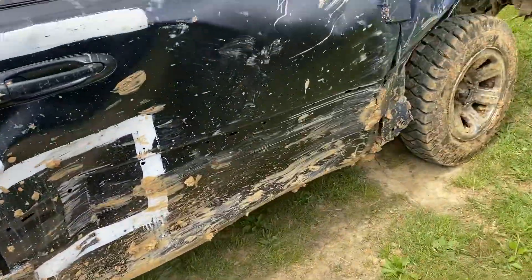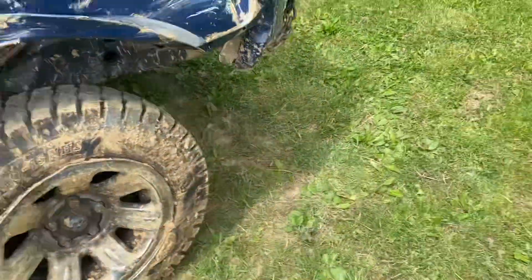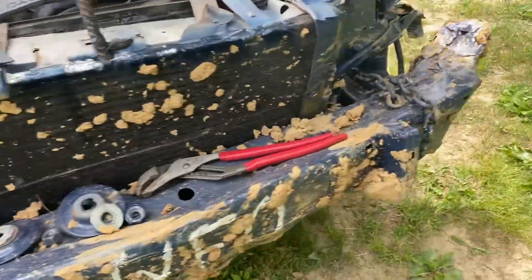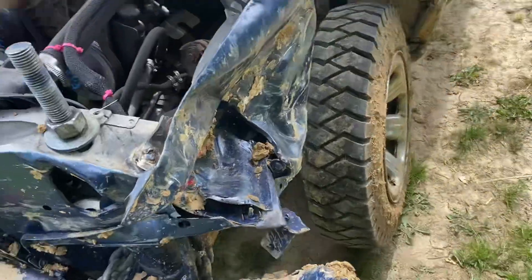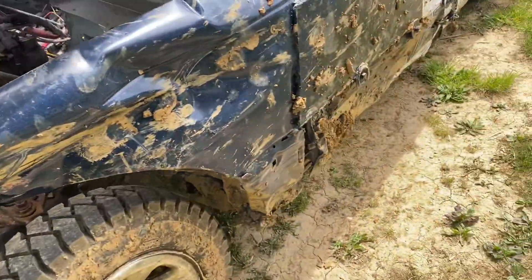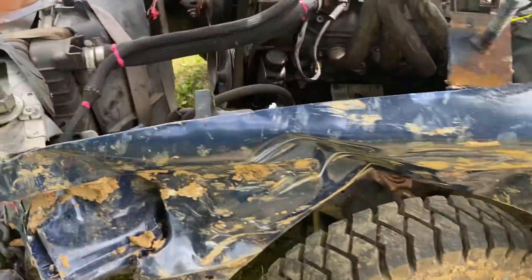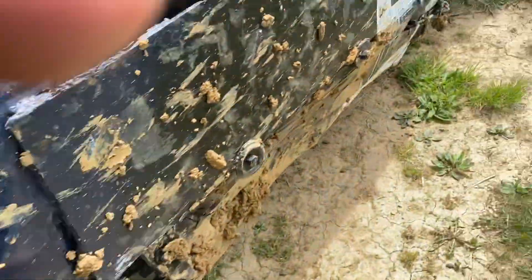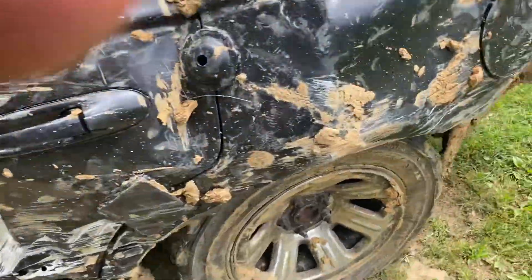Back with another video giving you guys an aftermath. Ran the heat, ended up with the axle taken out — it was the other side, the passenger side. Got that fixed, went into the feature, fuel line popped off after one hit.